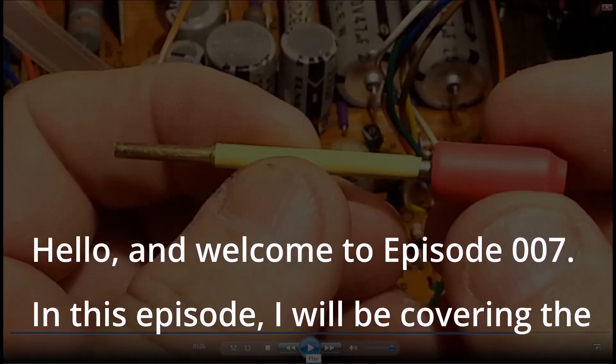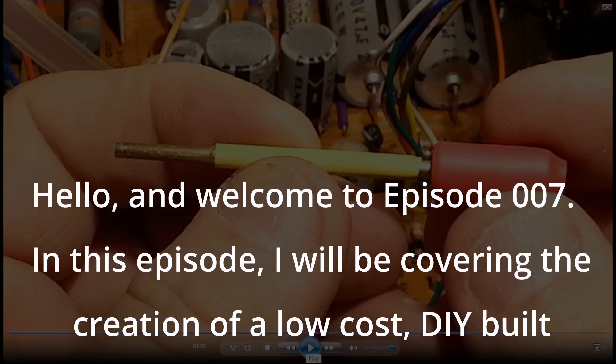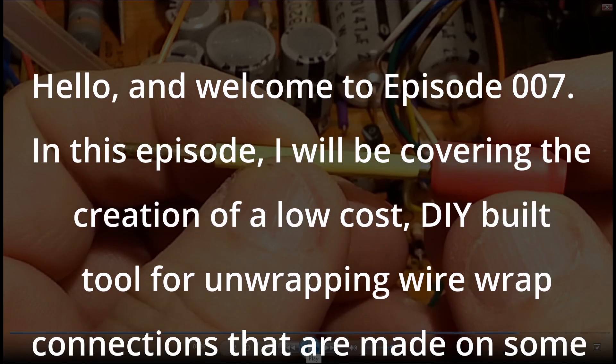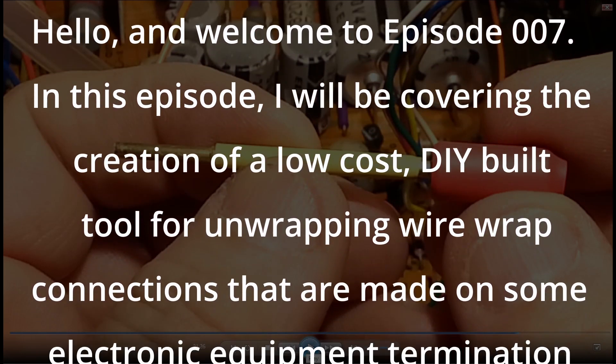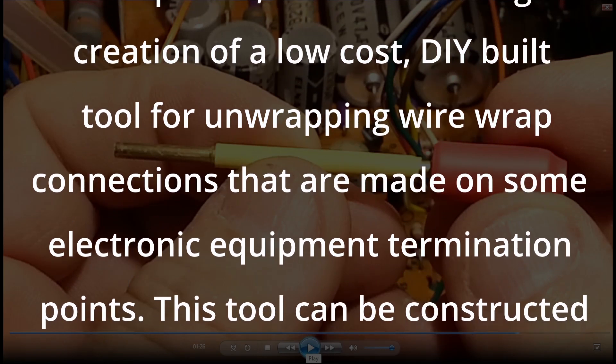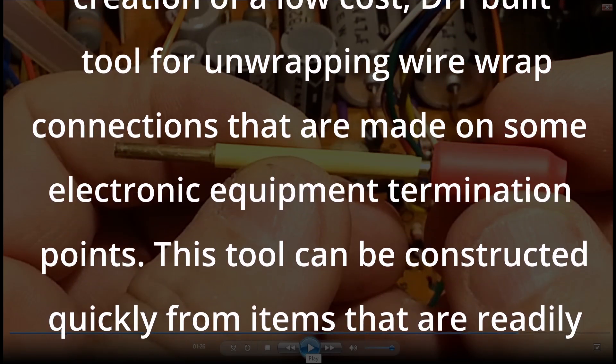Hello and welcome to episode 007. In this episode, I will be covering the creation of a low-cost DIY built tool for unwrapping wire wrap connections that are made on some electronic equipment termination points.